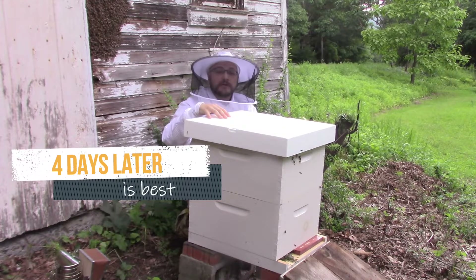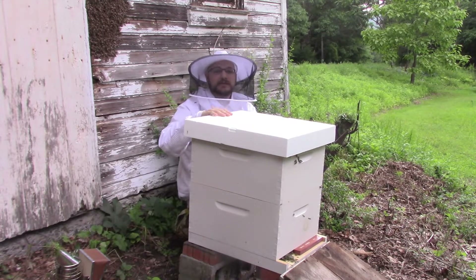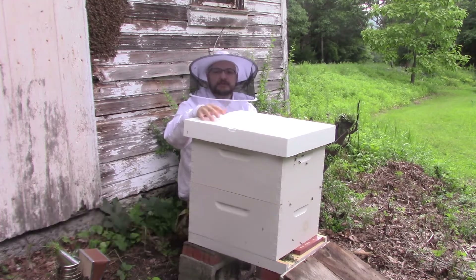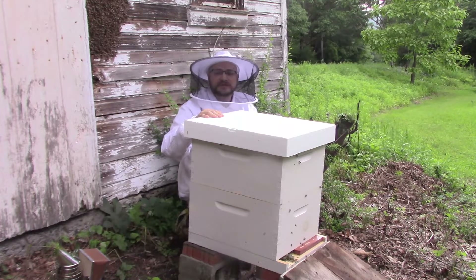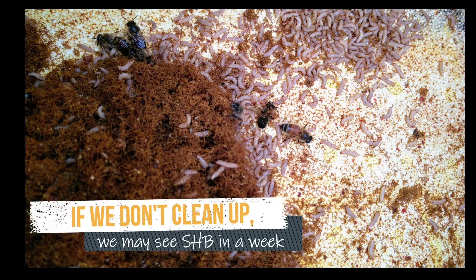We've come back to our cutout a few days later to do a few important things. First, we need to make sure that the bottom board has been thoroughly cleaned of any hive debris that might have fallen underneath the new colony - all of the wax, dead bees, and drips of honey that might have fallen onto that bottom board have to be removed so that wax moths and small hive beetles can't start reproducing inside the hive.